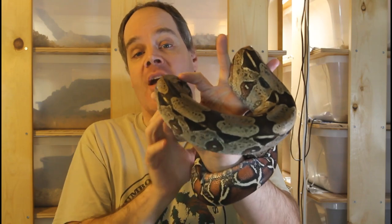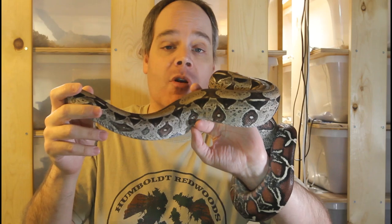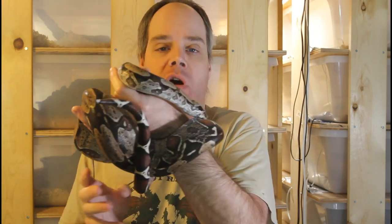So how do I select which boas to pair up? The first consideration is that they have to be ready to breed — mature enough to breed. There are really three main considerations: age, size, and body shape. For age, in general for locality boas, females will be at least five years old before they're ready to breed, males at least four years old. For morph boas, about a year younger — females about four, males about three.